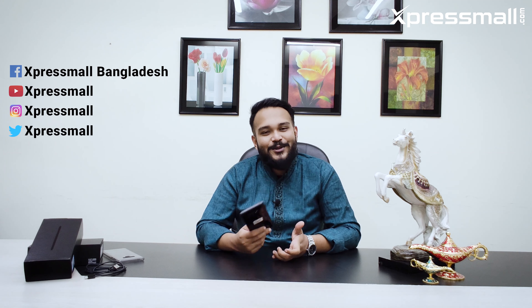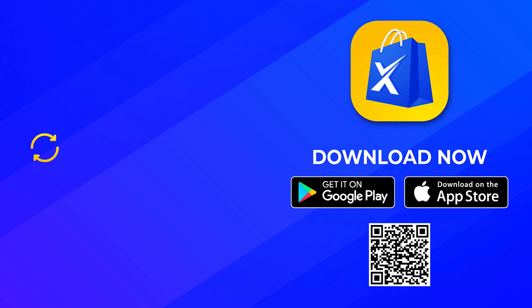We talked about Samsung Galaxy Note 9 today. I hope you enjoyed this video. Thank you very much.